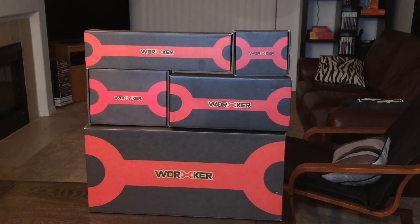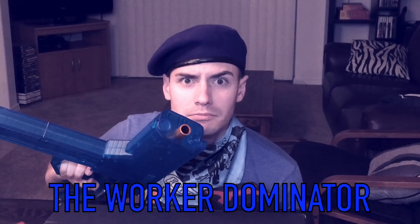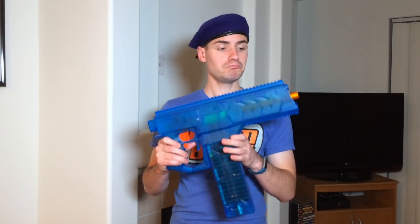Hey, new products from Worker — it's in blue. Hello everyone, my name is Brett, and sometimes I wear a beret. And that's right, today we're going blue, because this is the brand new Worker Dominator. This was sent to me by Worker for review, thank you very much, I really do appreciate it. And this is a beautiful translucent blue color — you've probably seen the clear version a lot, but here it is in blue.